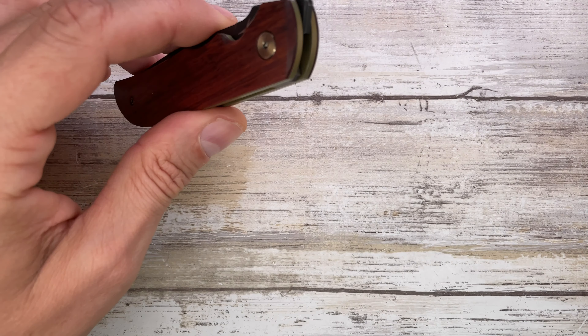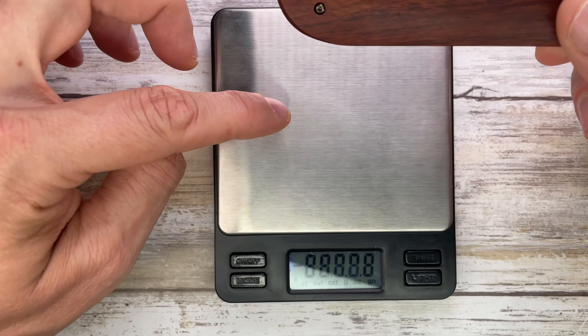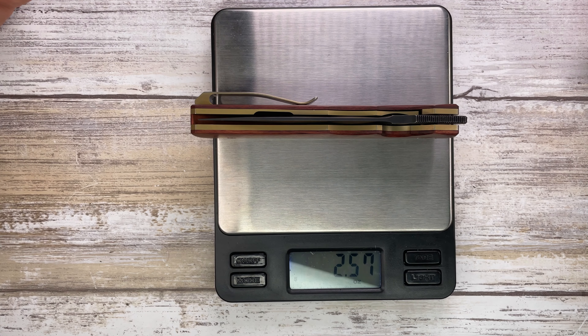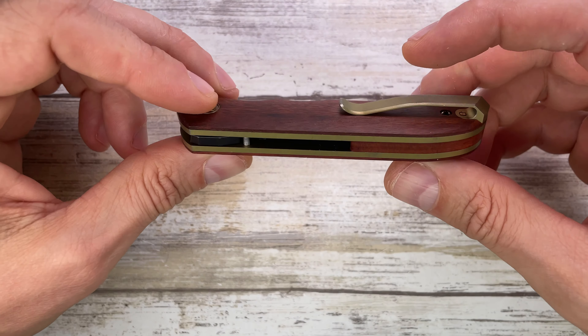It's a classy, sleek knife and actually pretty lightweight. Let's check the weight — 2.57 ounces. This is a breeze to carry in the pocket.